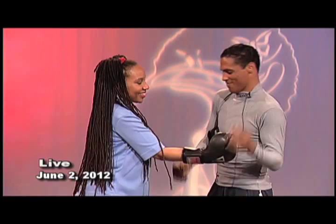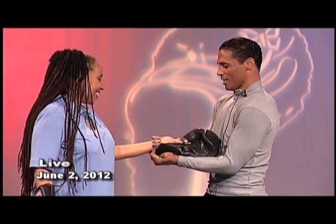I'm sweating already. Okay, we're going to do some basic things. There's a jab, right? In boxing, everybody knows what a jab is.